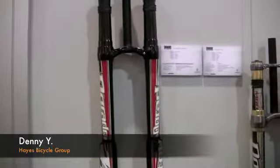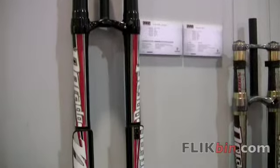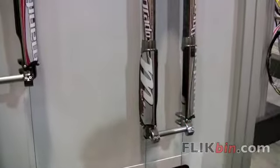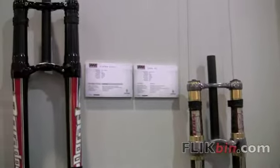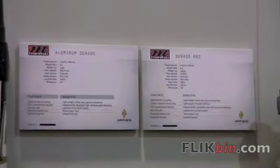It's our all-new aluminum version of the Dorado MRD, which we still offer in the carbon leg. The two forks share all the same internals: TPC plus damping, a large dual chamber air fork, hydraulic top-out and bottom-out, and our patented hex-lock 20mm thru-axle.